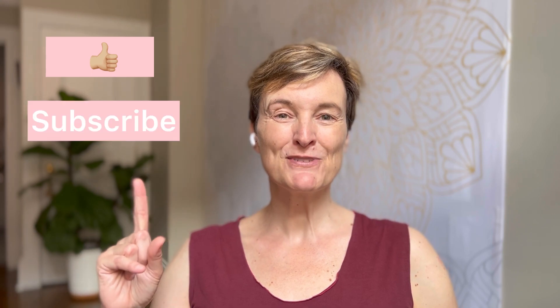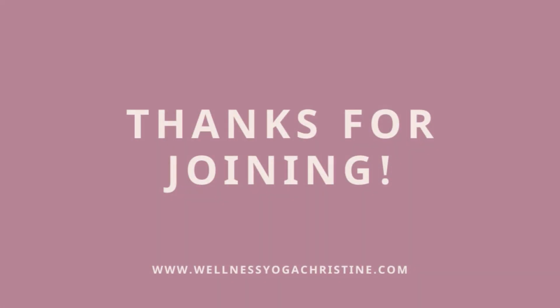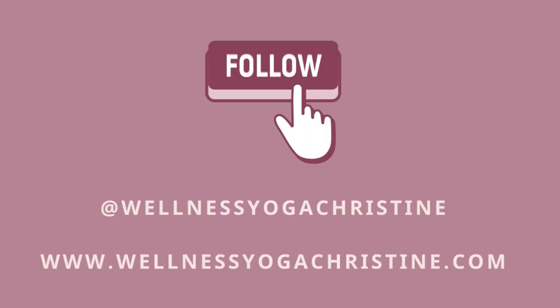Let's close out these short stretches with some shoulder shrugs. Inhale, shrug your shoulders up. Exhale, roll them back and down. One more — inhale, up. And exhale, roll them back and down. If you like this video, please give it a thumbs up and subscribe to my channel. I'll be delighted to share more yoga tips with you to improve your wellness. Bye!